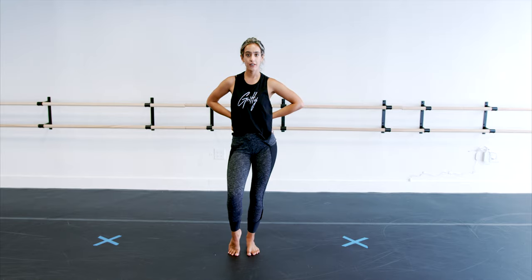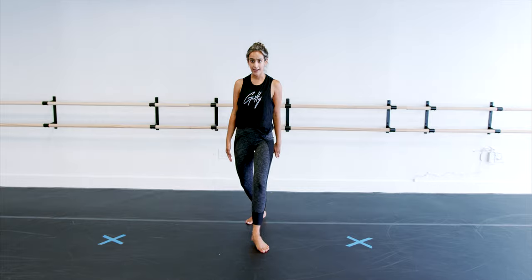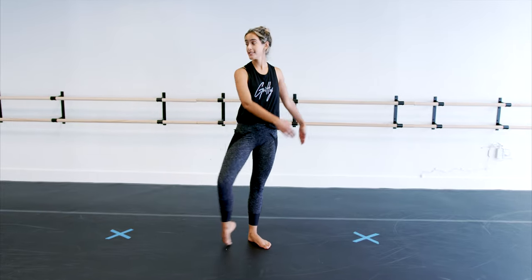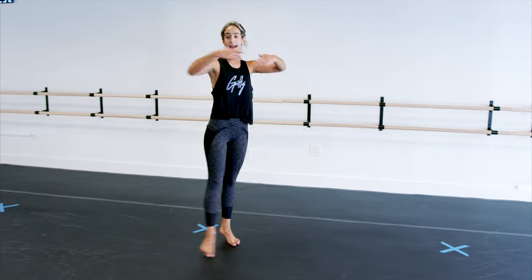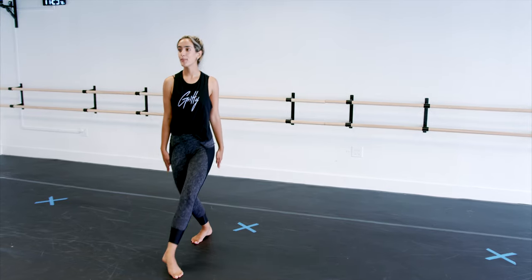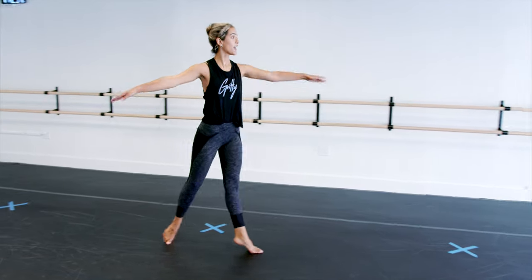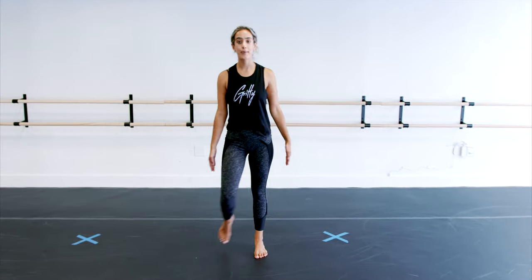From here, you're doing a ball change to the front — one — and back — three, four — shenny side. And step, touch. Repeat it with the other foot. Ball, change, ball, change, shenny, and step, together.